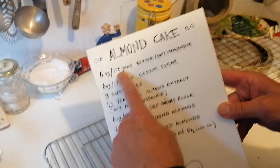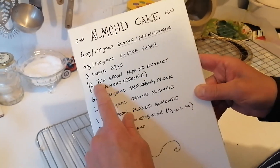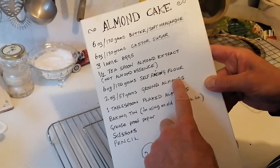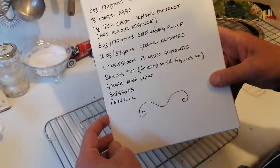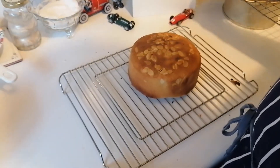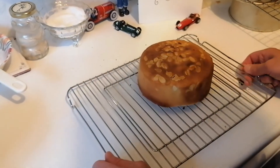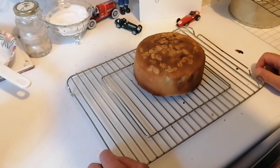Just to recap the ingredients: six ounces (170 grams) of butter or soft margarine, six ounces (170 grams) of caster sugar, three large eggs, a teaspoon of almond extract — not essence — six ounces (170 grams) of self-raising flour, two ounces (57 grams) of ground almonds, one tablespoon of flaked almonds for the top, plus your baking tin, greaseproof paper, scissors, and a pencil. And that's it — that's going to be absolutely delicious, and I guarantee it will be the main topic of conversation. All the doubts your guests ever had about you will be washed away just because of this cake!